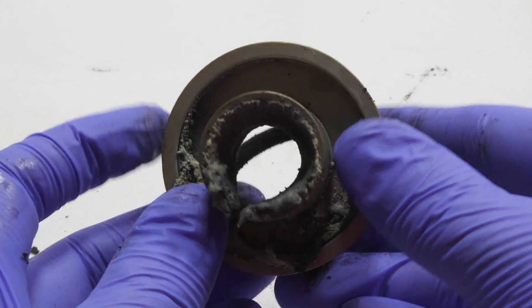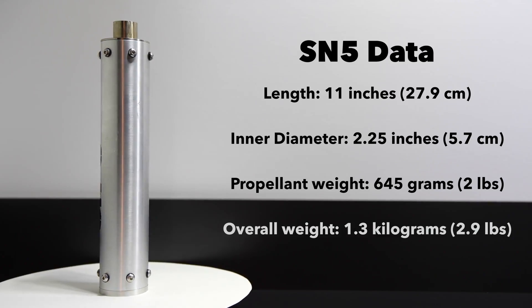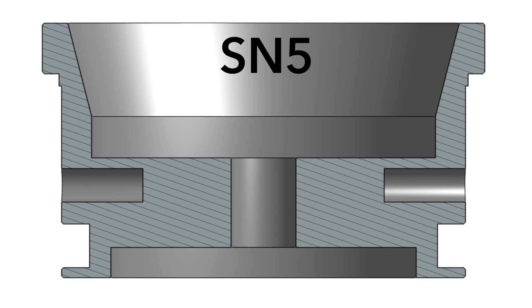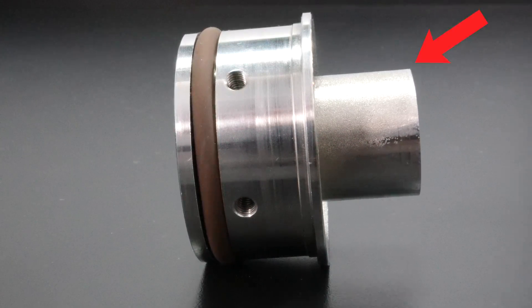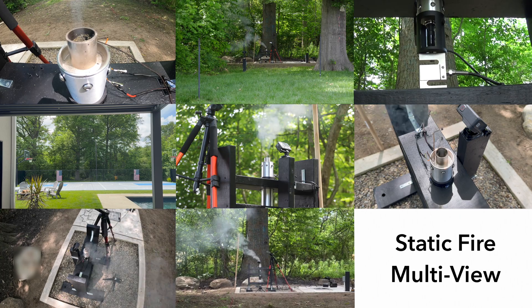SN5 was the final motor in the series, and I built it with all the knowledge I learned up to this point. Since I wasn't flying it, I wasn't too concerned about dry mass. I stuck with the same casing size as SN4 and used 645 grams of propellant, but made a couple of key changes: first, I repositioned the bolt holes in the nozzle and bulkhead to prevent gas leaks; second, I went back to a fully stainless steel nozzle with extra mass on the diverging side to help dissipate heat and make it even more reusable. I also reused the same pressure transducer setup as SN4. This test also had the most cameras by far — eight total to capture every angle.